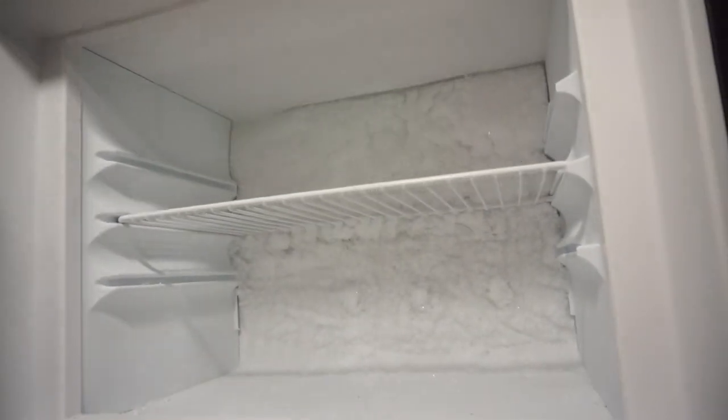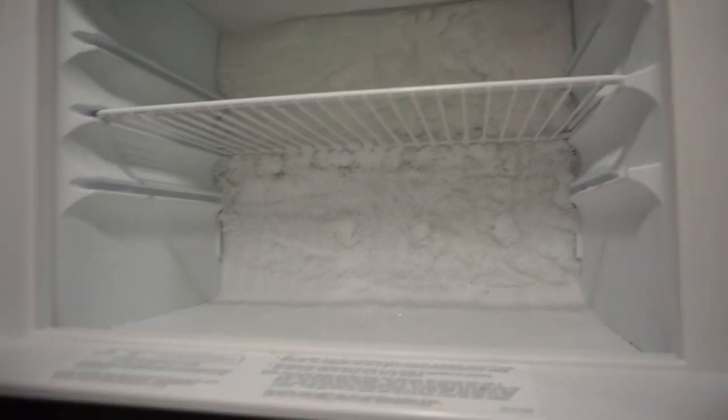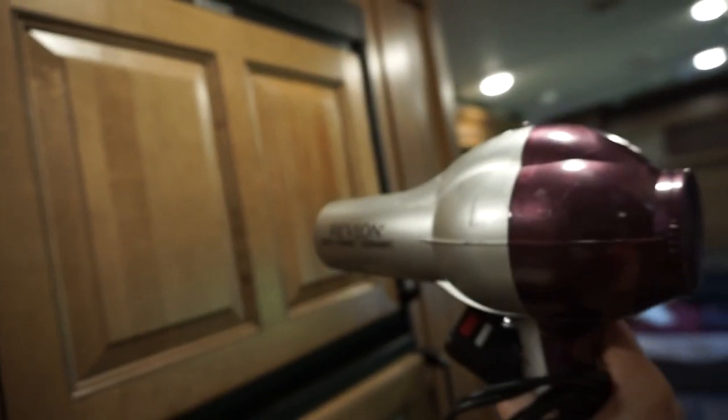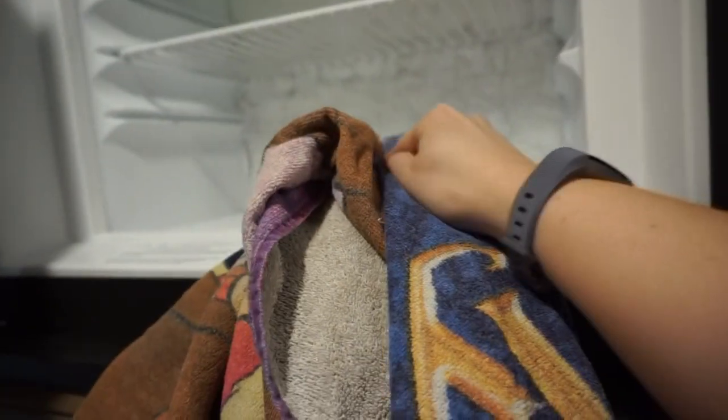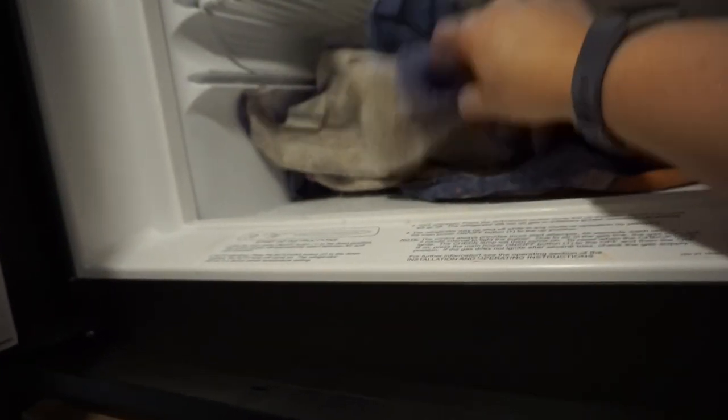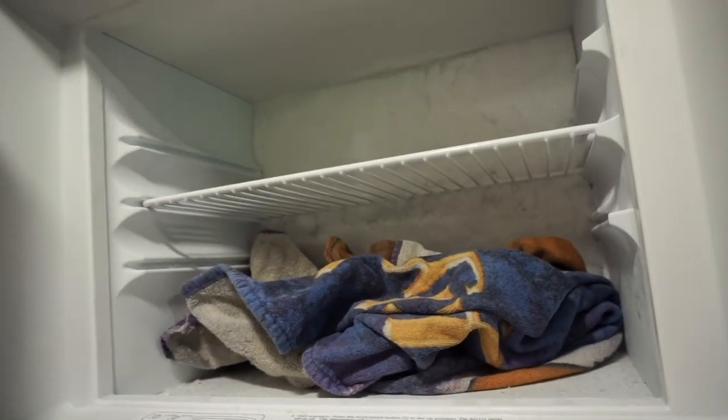One thing we looked up was to help speed up the thawing process — get a hair dryer and speed it up. But another thing we need is a towel, so that all of this moisture doesn't come flooding down. This is basically just to catch the moisture.